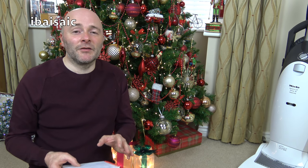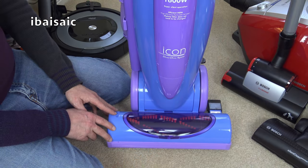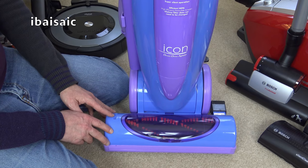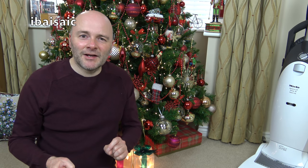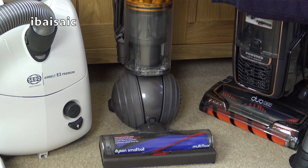In third place — another cleaner I would have liked to have used — was the Panasonic Icon, very popular with 31 votes. In second place, with only one vote more at 32 votes, was the Dyson Small Ball.